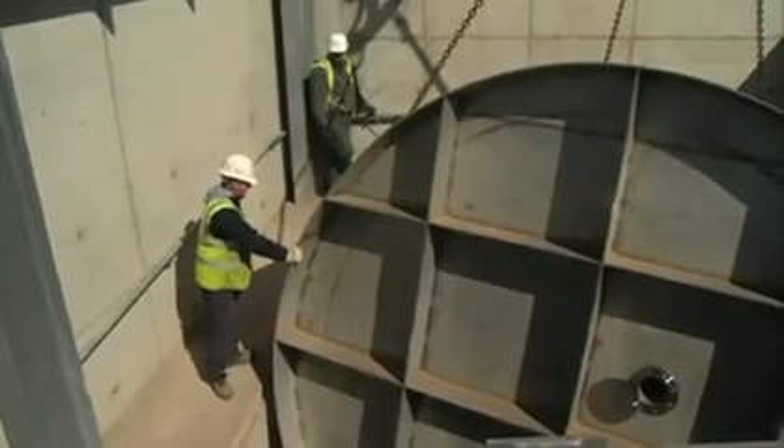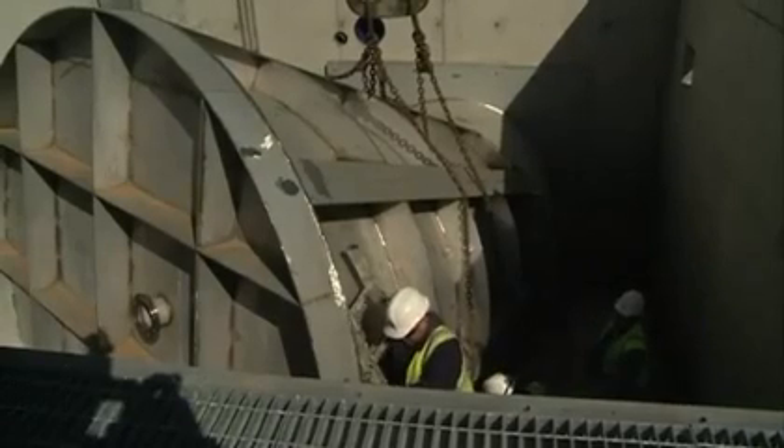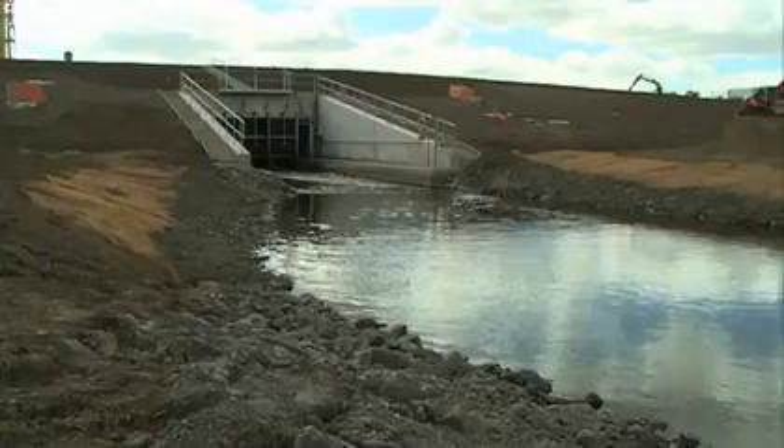Once we have the hydro brake bolted into the headwall, we then need to do the benching concrete to ensure that the flows coming down the river flow into the inlet aperture of the hydro brake. This will result in 15% less flows into the city as of today onwards, providing an element of protection for the public.